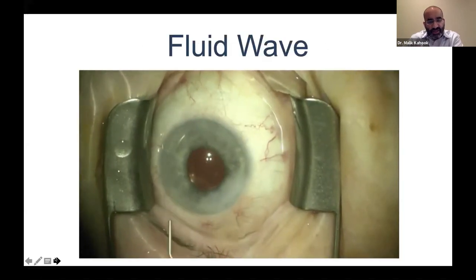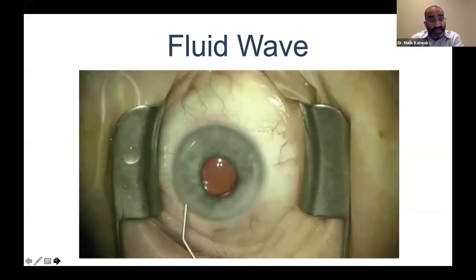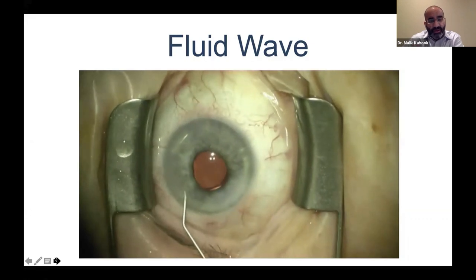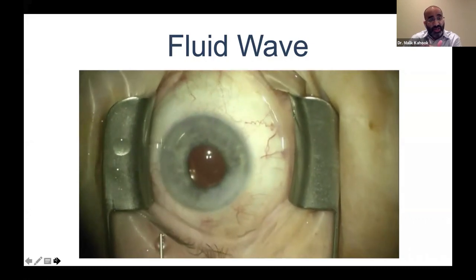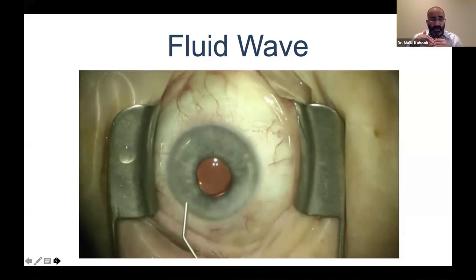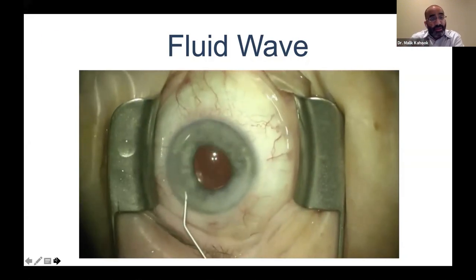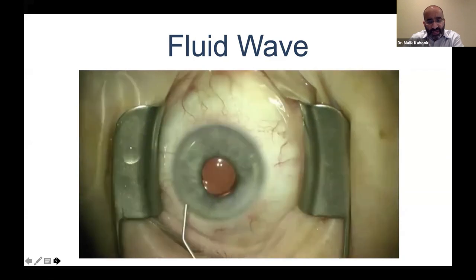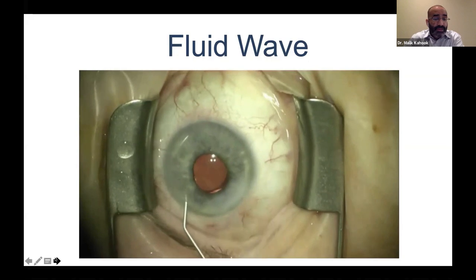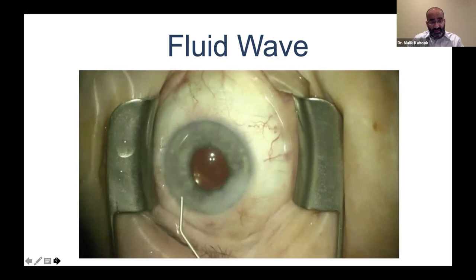At the conclusion of most angle procedures, we like to blanch the vessels if at all possible. You can see surface vessels blanching when we inject BSS into the eye — inflating the anterior chamber, increasing pressure, increasing outflow. This is the sign we're looking for post-procedure. In this case, post-goniotomy, we've unroofed three or four collector channels, and the blanching is significant — always a good sign that the distal outflow system is patent.